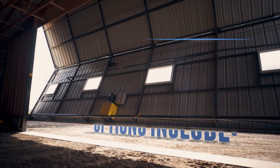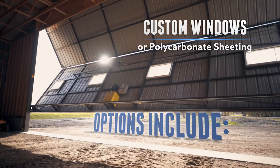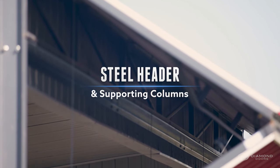Options include custom windows or polycarbonate shading to let in natural light, and steel header and supporting columns which enable our doors to be installed on any building.